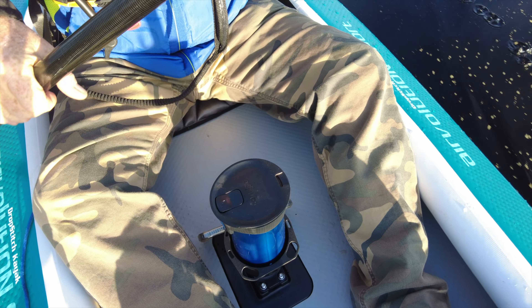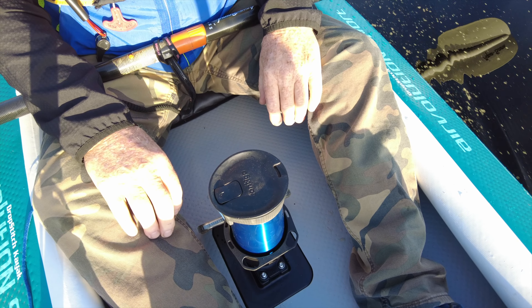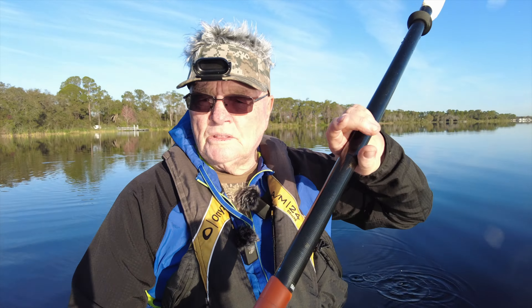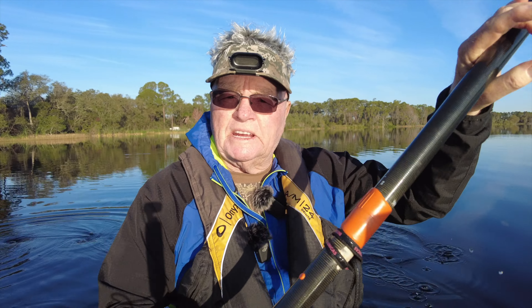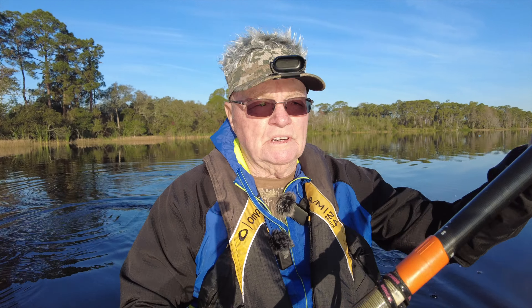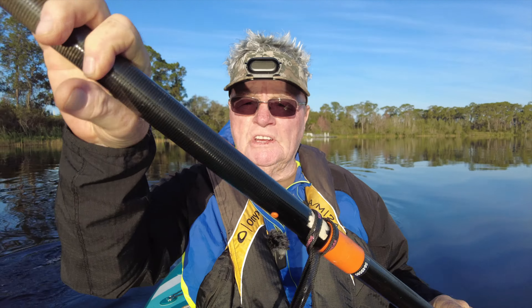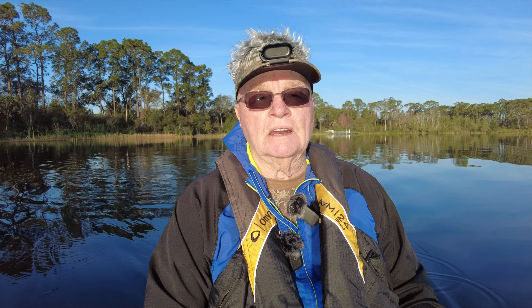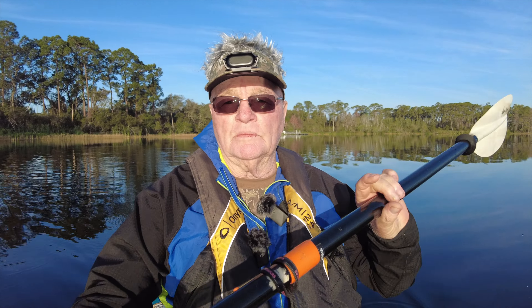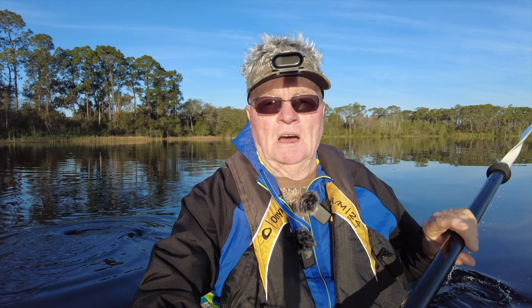So two things we're doing today — the RailBlaza mount, and the coffee mug, as you can see here, works perfect. No clearance problem with the paddle, which is important. If you put a RailBlaza in, make sure the pole is not too tall because it will hinder your paddling. The RailBlaza mount is a real easy and inexpensive mount — the four-point mount with the locking device system is fifteen dollars from RailBlaza.